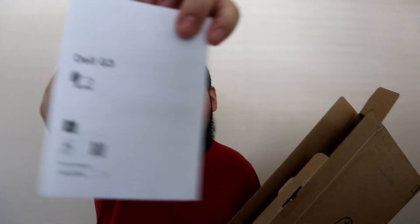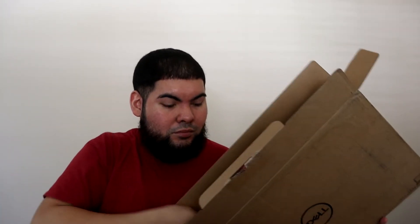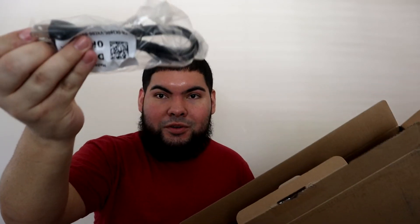I got some paperwork for it — a Dell G3 warranty paperwork — and a power brick. Pretty big power brick right there, and a power wall cable. That's basically everything that came in the box. Let's go ahead and look at the main thing you guys came to see: the laptop itself.